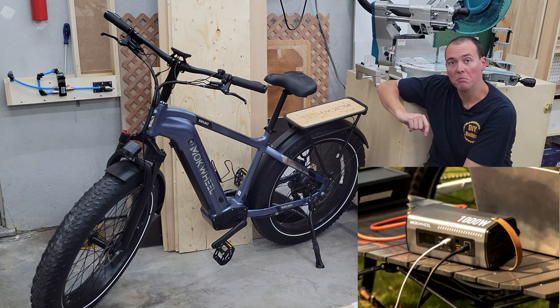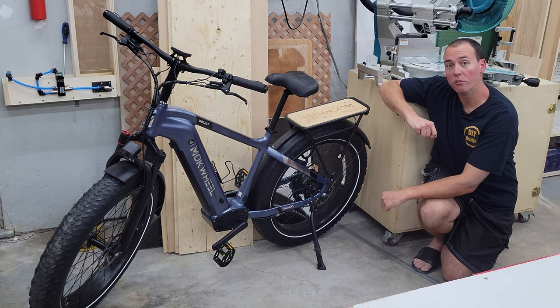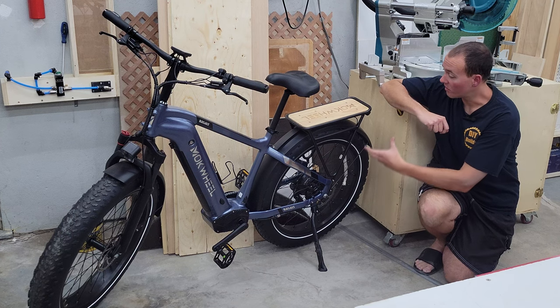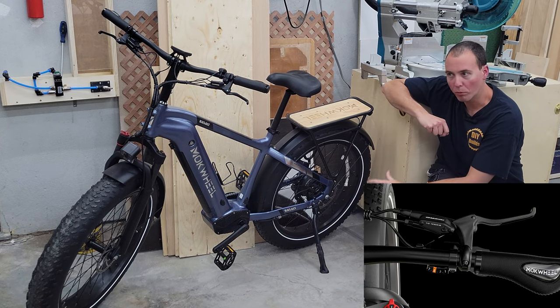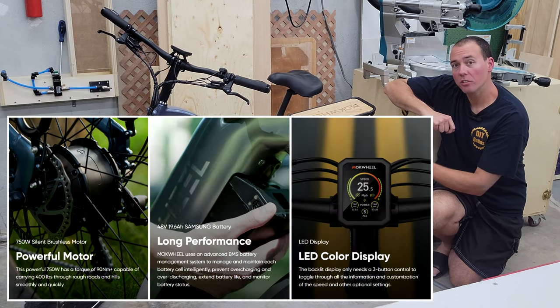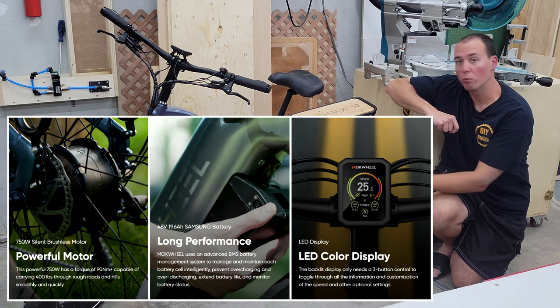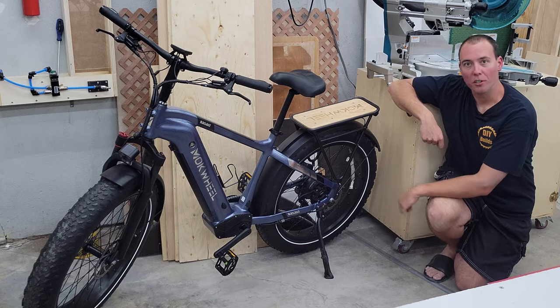Let's hook up a little linear actuator and create a little electric dump truck trailer that could be used to haul around gravel or stuff like that. After all, it does have these massive fat tires on the front and back, hydraulic brakes, a 750 watt motor. This thing is extremely fast, powerful, and capable. It's great off-road and on-road. I love this thing. Let's get started with our build.